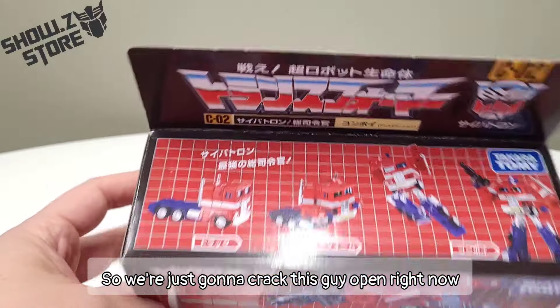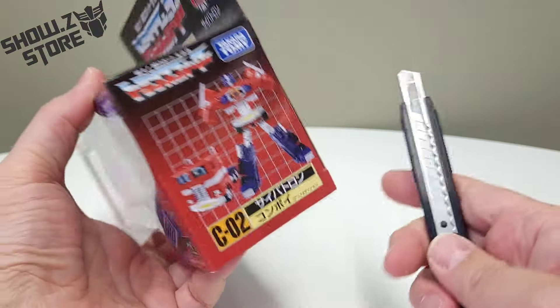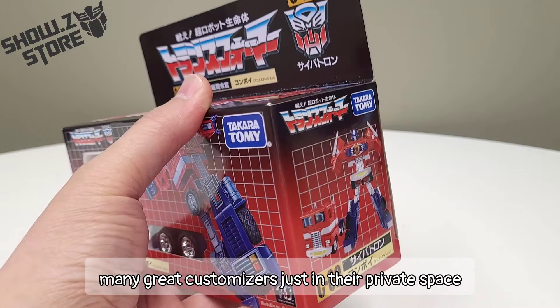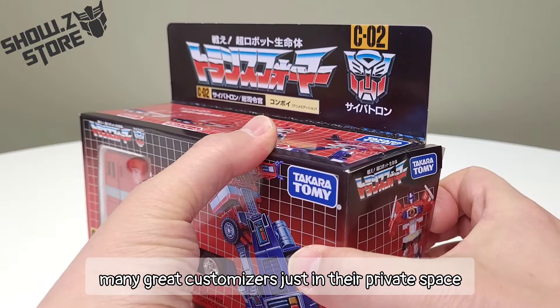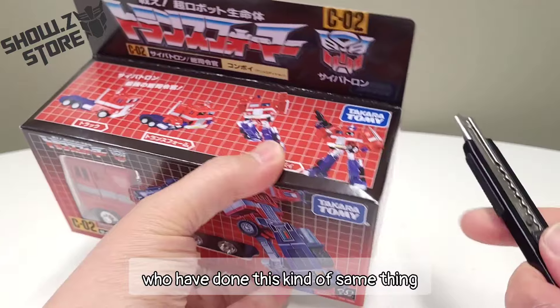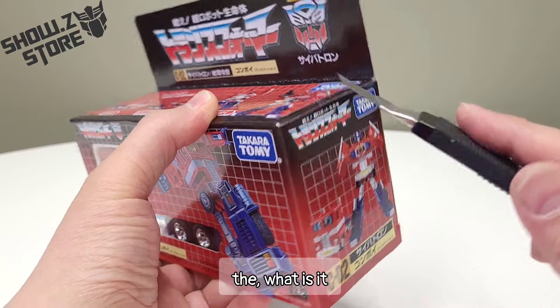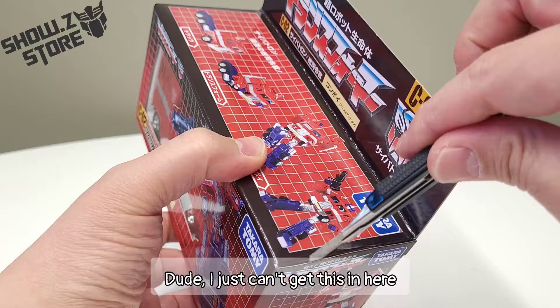So we're just gonna crack this guy open right now. I'm just at a loss for words. I know there have been many, many great customizers just in their private space who have done this kind of same thing — who have given Optimus Prime the mobility, flexibility treatment.